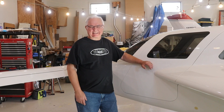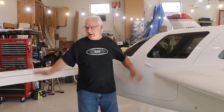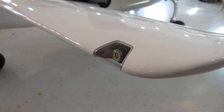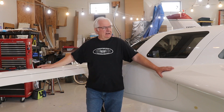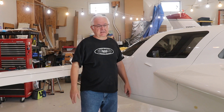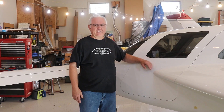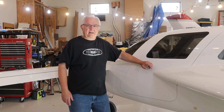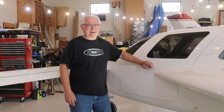Hi, my name is Len Baxter and this is my Velocity XL-5. It's an RG — retractable gear — and a canard airplane. It has a wing up front and a great big wing at the back, which isn't attached right now. I've been working on this for about 12-13 years. We'll get to the back of the plane a little later, but there's a Corvette LS3 engine back there.